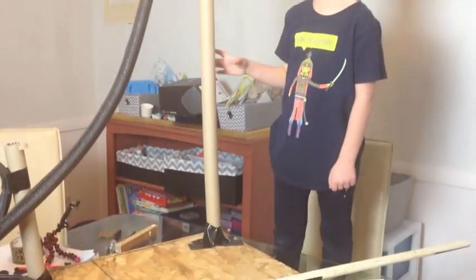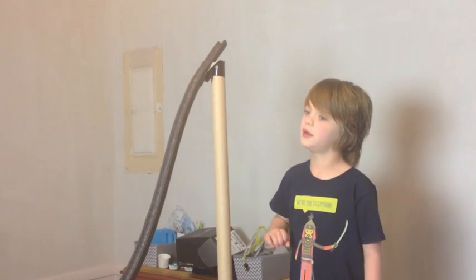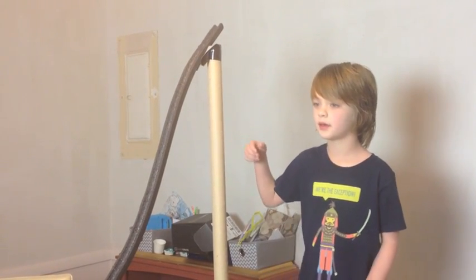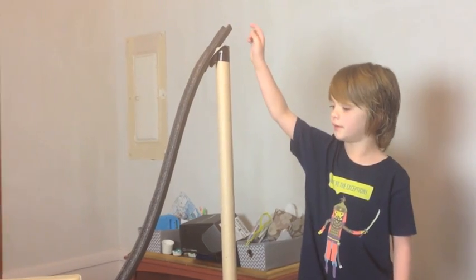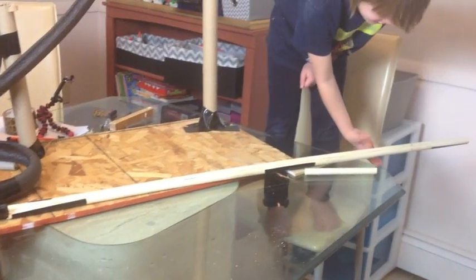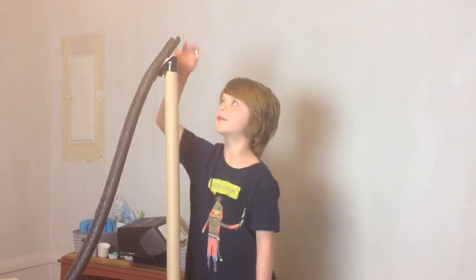This is a cardboard tube — probably from a Christmas paper or poster roll. And then there are more tubes. This has gorilla tape right here, and this is PVC pipe. Now I'm going to show you how mine looks.